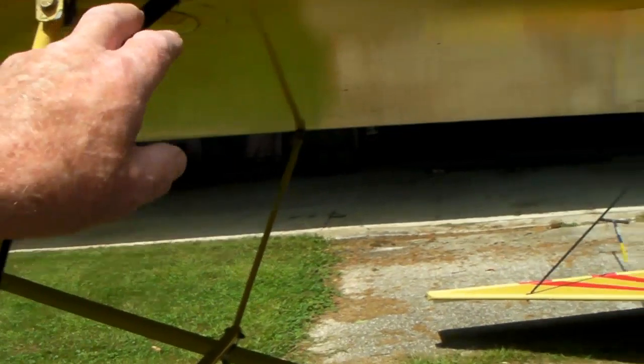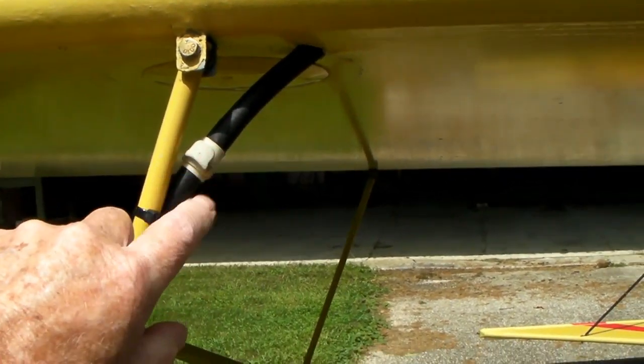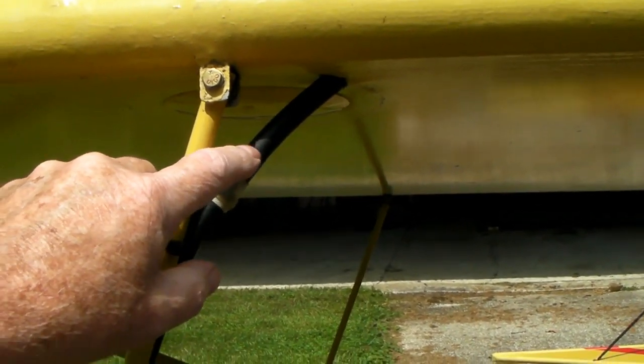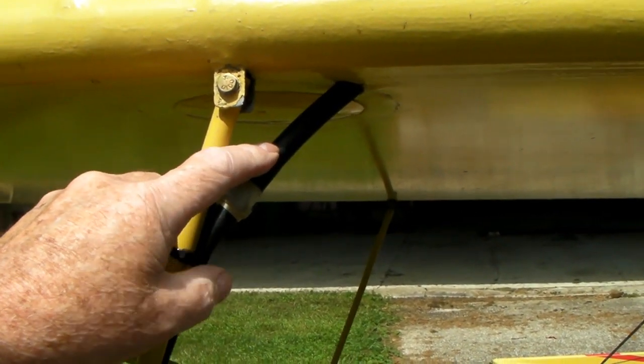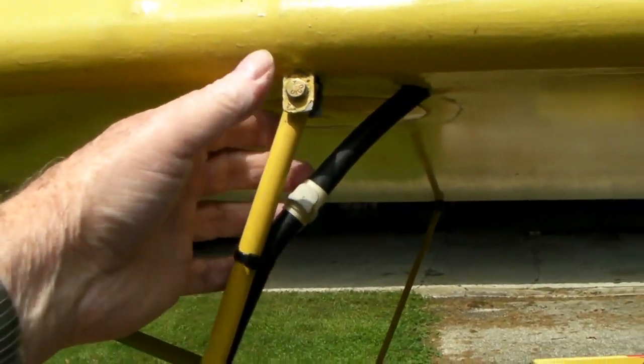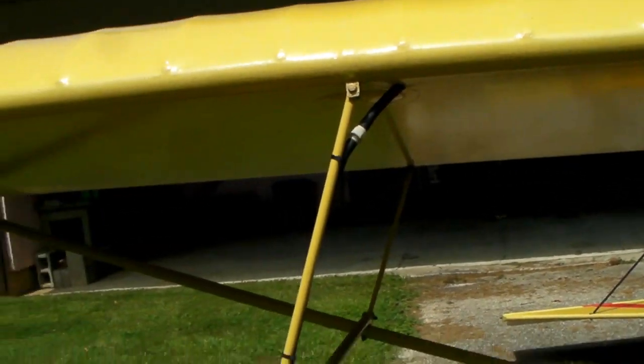To put new lines through the wings, the best way I've found is to take your new line and put a dowel pin, a slug, or an old bolt into the tubing. Stick it into the other tube — the new tubing you're going to put on — and use the old tubing to pull the new tubing through. That's a good way for pulling lines through there.